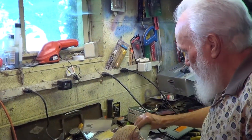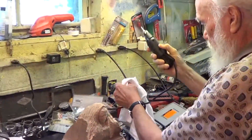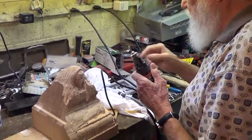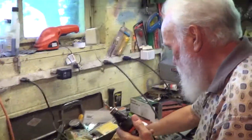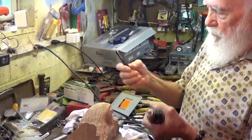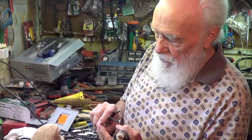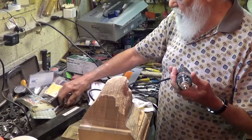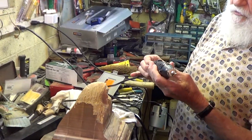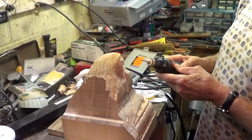Here are some of the tools. This is a Dremel — all things you're familiar with if you do wood carving or sculpture. Here are some handheld tools; they're small and they're real sharp. I just bought these and I'm just kind of learning to use some of them. The Dremel I've used for years — it's good for doing some of the fine work.